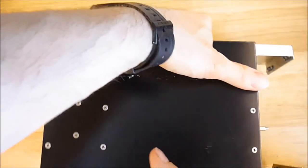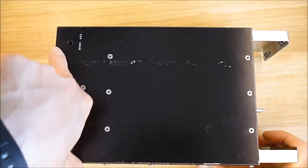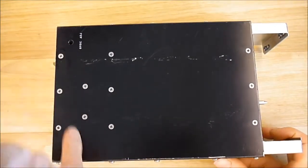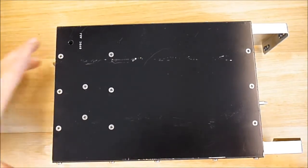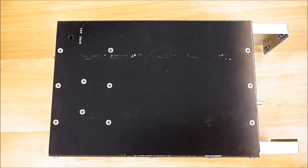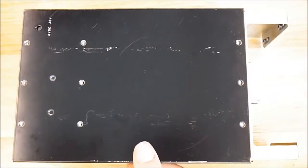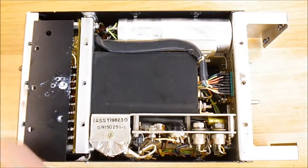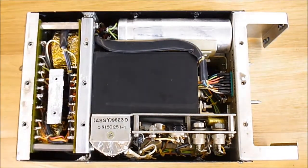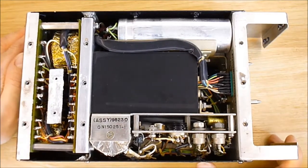I will remove this panel — there is a voltage adjustment label here and there are a few less screws on this side. I'll do it off camera and see you back here. I've unscrewed the cover, and here we are inside.